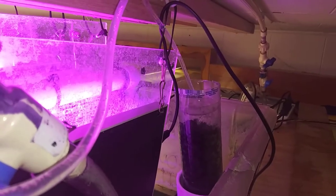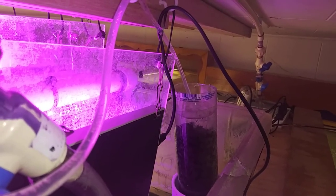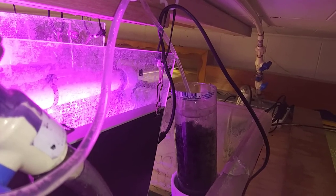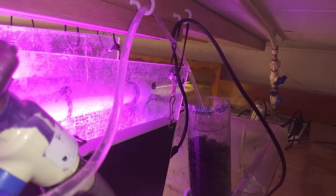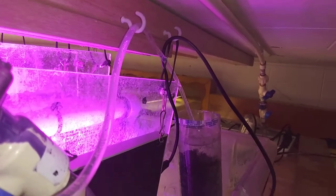I probably don't have to do this — I've been using this water without a carbon removal system since I moved here about eight years ago, and the animals have been living fine. Many still don't have this carbon filtration, but I like to be thorough and they'll eventually get it.